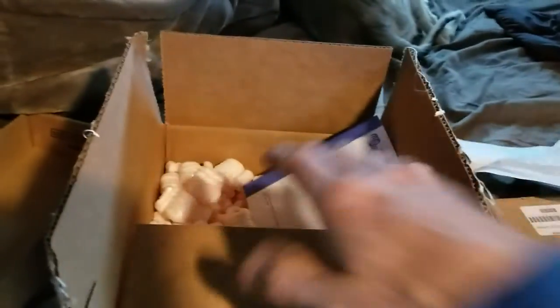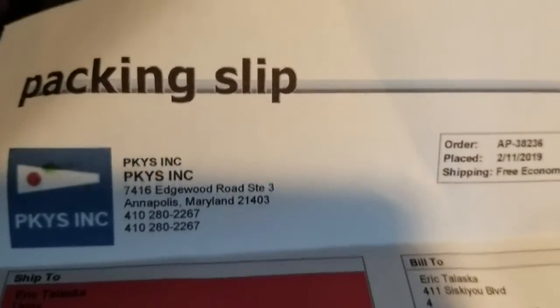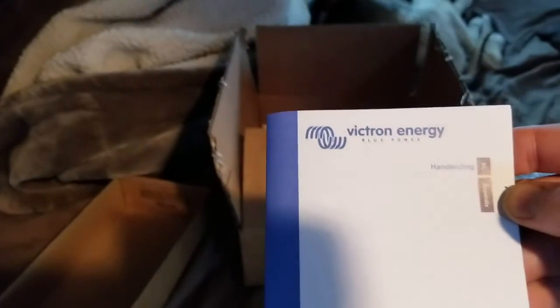Here's the box — since this is partly an unboxing video, I'll show you. You can see I bought mine from pkys.com. They shipped it within about two or three days and it was free shipping. This is the owner's manual. It lists some benefits — oh, this is the Netherlands version, so it comes with a Dutch section and then English.